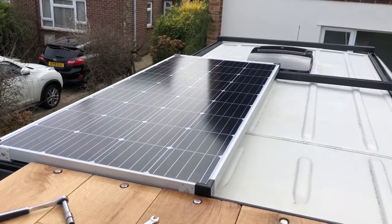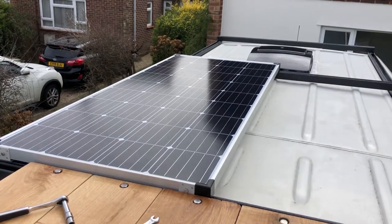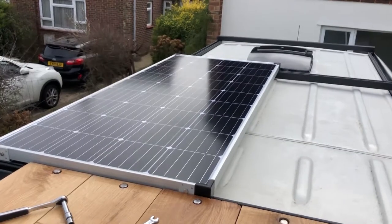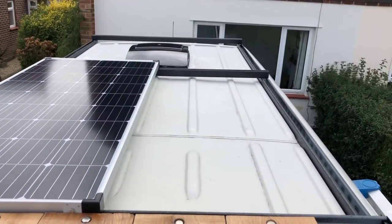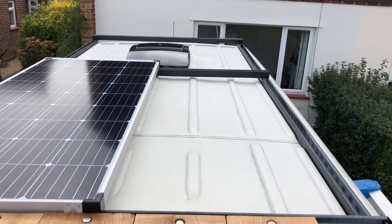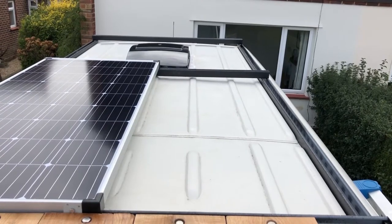Solar panel is on, all nice and tightened up, all bolted down. You can just about see the brackets on there but they blend in quite well because of the colour. Really pleased - really rigid. I'll have to check it over the next few days but as it stands it's on and it's awesome. Now I've got to do the scary bit and drill a hole in the roof again, which is not my favourite thing in the world to do. There's hopefully still space down here for the paddleboard - it's 26 inches wide, it might just fit there next to the Maxxair fan.